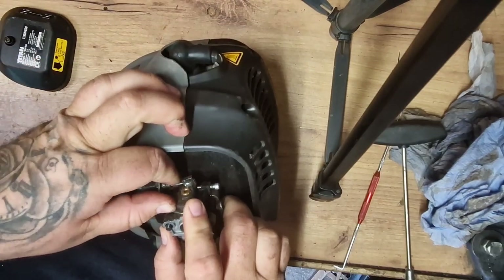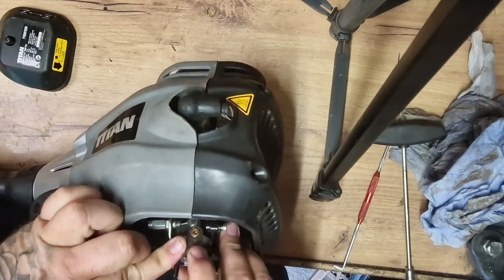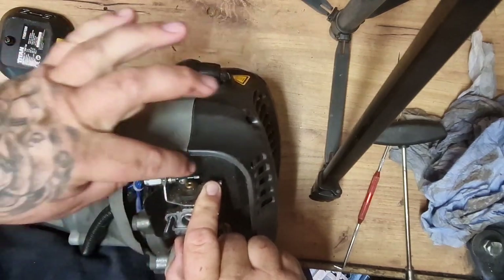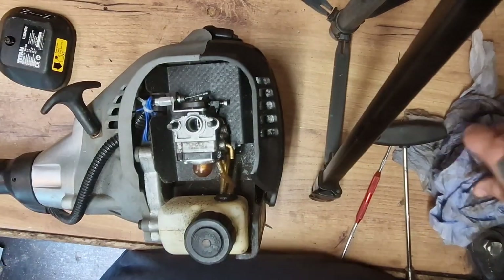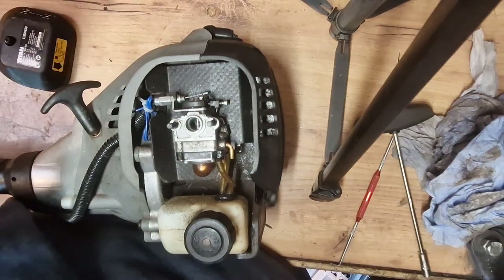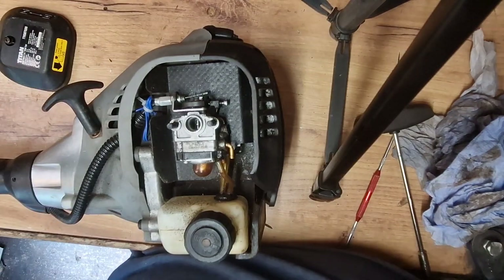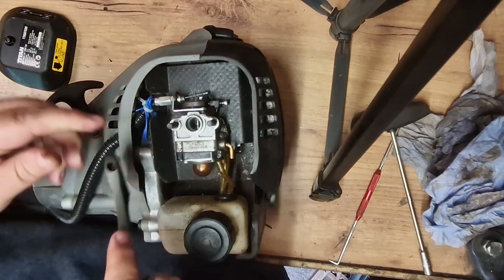So what you need to do - the cable, pull that up, let it slide. Then just get yourself a pair of long-nose pliers or a spanner. It's 10mm - guess what, Rob's not got a 10mm. We'll use this little adjustable.